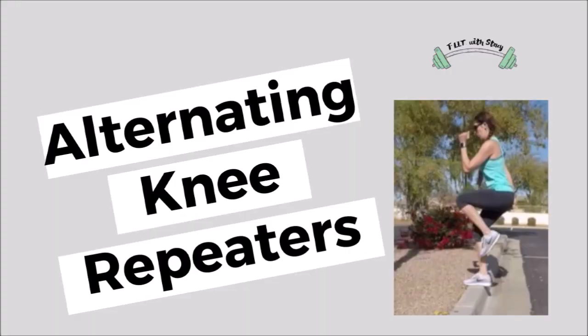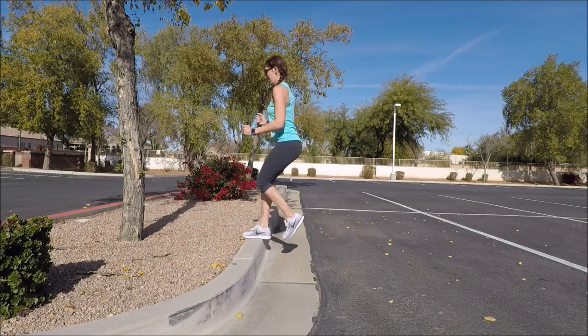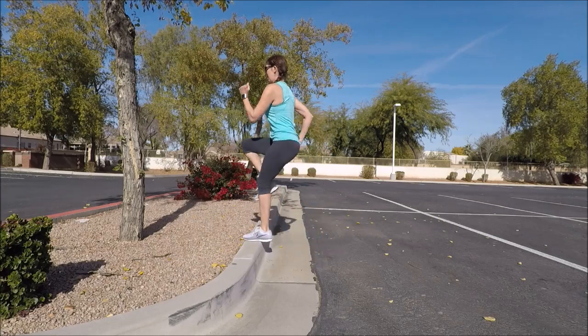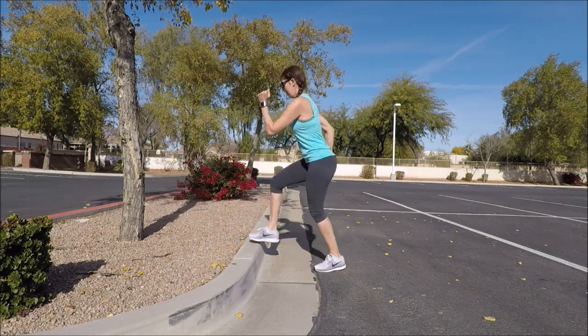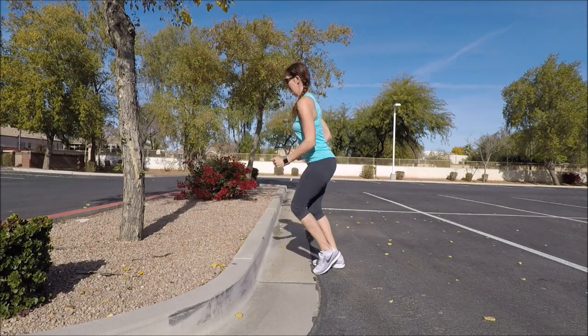Let's go back to a little bit more cardio — knee repeaters, but this time we're going to alternate. Face the curb and step up, drive your knee, step down, and switch legs. So alternating knee repeaters. Use your arms as you pump them along your sides, and try to get about 15 or so on each leg, or go for about 30 seconds.